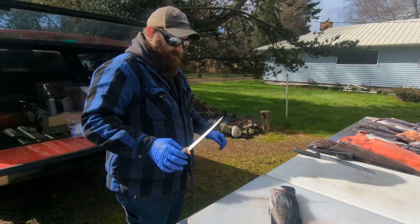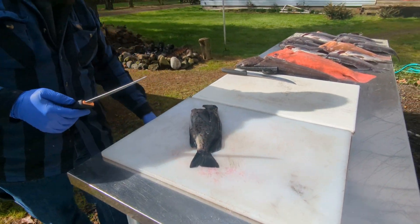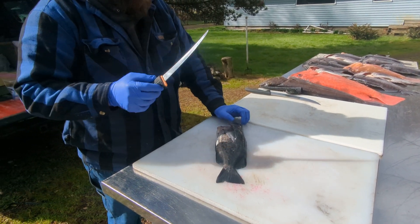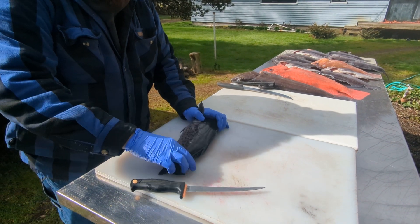It helps to have a good sharp knife. This is an old Kershaw — I've had it for years and years. I just hit it with a steel before I came outside with it, so hopefully it'll be sharp enough to do the job.